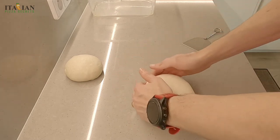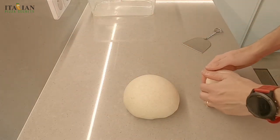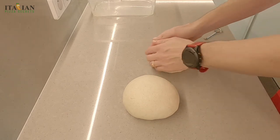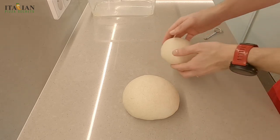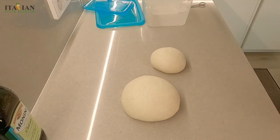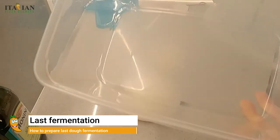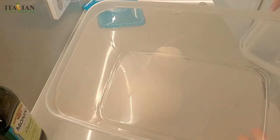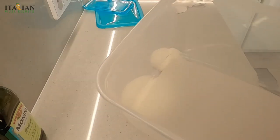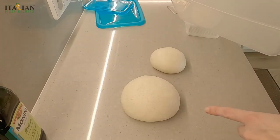Now we have the dough balls ready. The last part will be to move these dough balls into their final containers, where they will have the second rising — the real rising. The one in the fridge was not really a rising, it was more of a maturation. I'll take the new containers. I took two: a smaller one for the small dough and a bigger one. I'll show you how to position the dough, because putting it in the center is not really ideal.